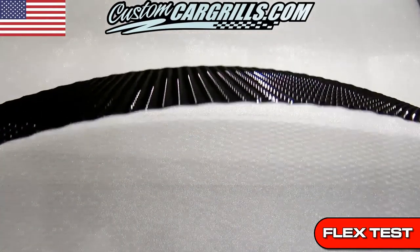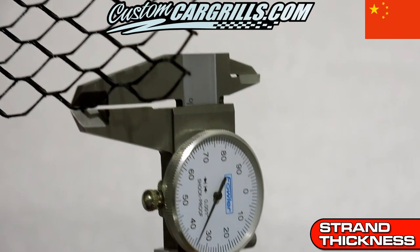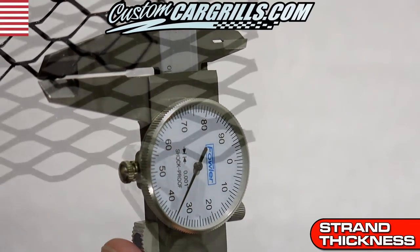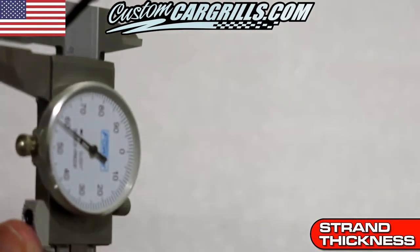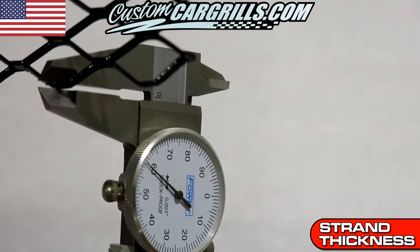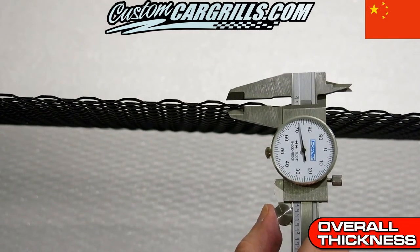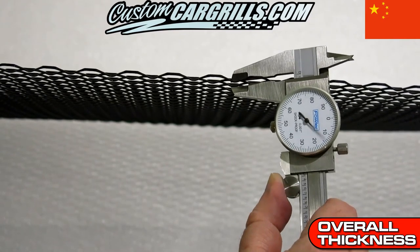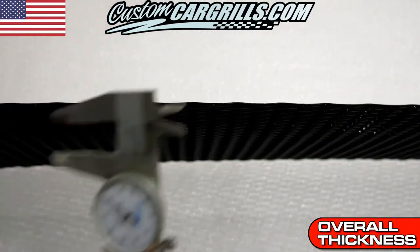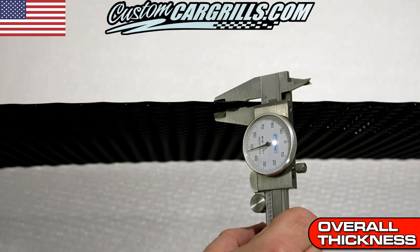Next, it's a showdown of the strand thickness. The China mesh is coming in at about 0.035 inches thick, which is about 20 gauge aluminum — a sheet thickness typically used in smaller meshes. Our mesh is measuring a little bit thicker than what we normally advertise, coming in at about 0.060 inches thick. The overall thickness of the mesh is just as important to note. The mesh from China measures about 0.075 inches thick, a thickness usually relegated to flattened or small opening mesh. Our Custom Car Grills mesh is about twice the size, measuring about 0.150 inches thick, which is much more robust.